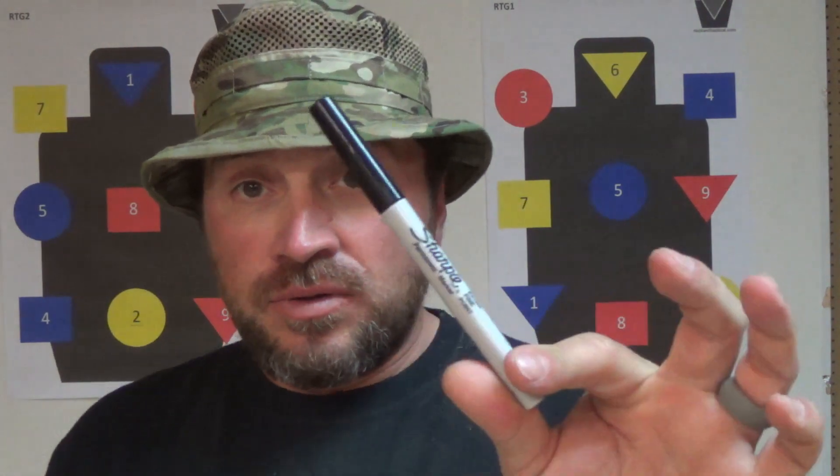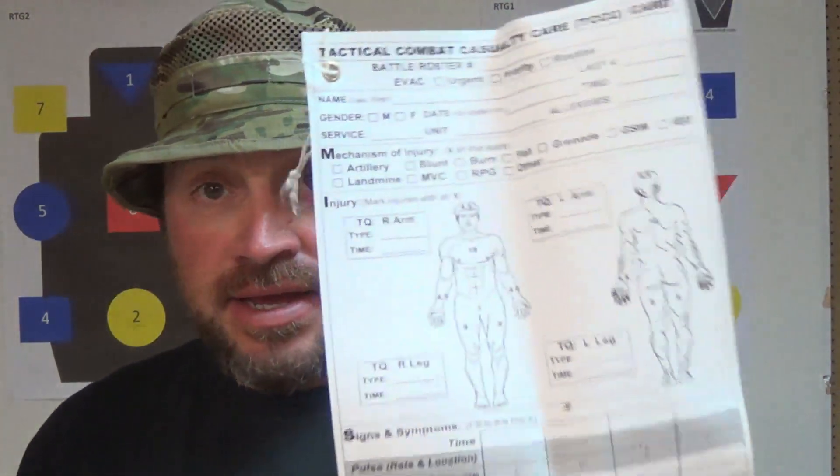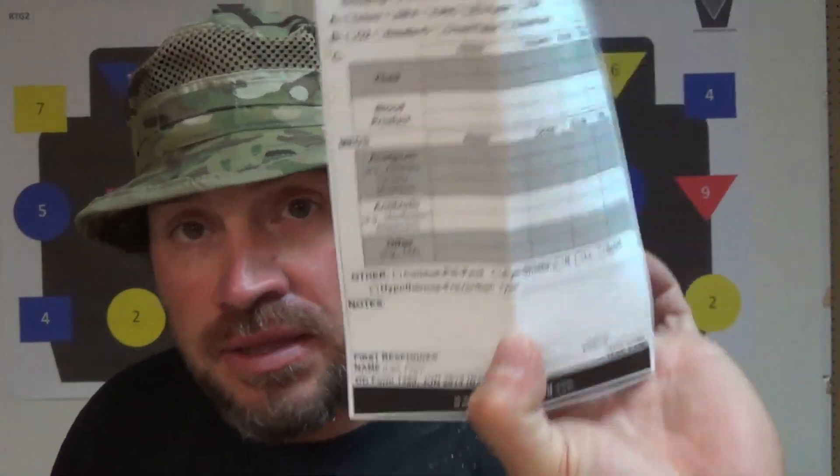It comes with a Sharpie for noting things like what time you put the tourniquet on or anything else you need to write down about your patient. There's an NPA with lubricant, a roll of duct tape folded flat back on itself, and a Tactical Combat Casualty Care card so you can label everything you can about a patient in case you're not there to verbally pass them on to the next provider.